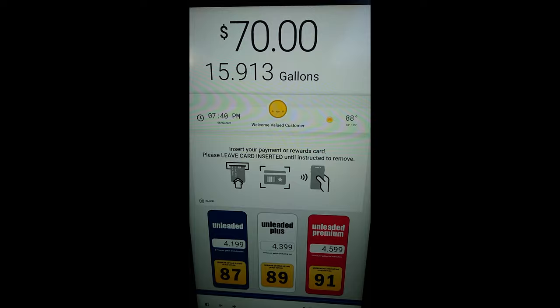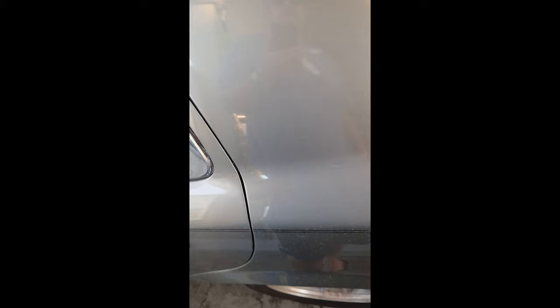I think it's done. Insert your payment or rewards card. I think it's done. Later, cool pump machine. I forgot to put this back on there. Alright, cool, now it's on. Now we good.